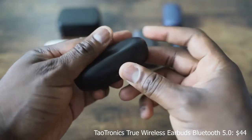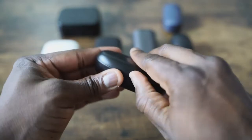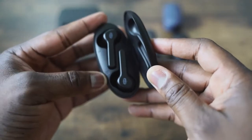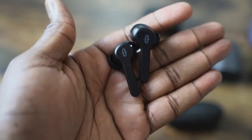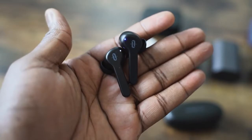Next up are the TaoTronics True Wireless Buds 5.0, running Bluetooth 5.0. The TaoTronics buds have that Apple AirPod kind of look, except the ear tips are much better and they fit snug into your ear. Pairing to your smartphone is also easy with these. They retail for $54, and you can get about 40 hours of battery life, about five hours per charge. In terms of bass, it's got some really good bass, so if you're looking for something a little bit bass-heavy, this will actually provide that for you.